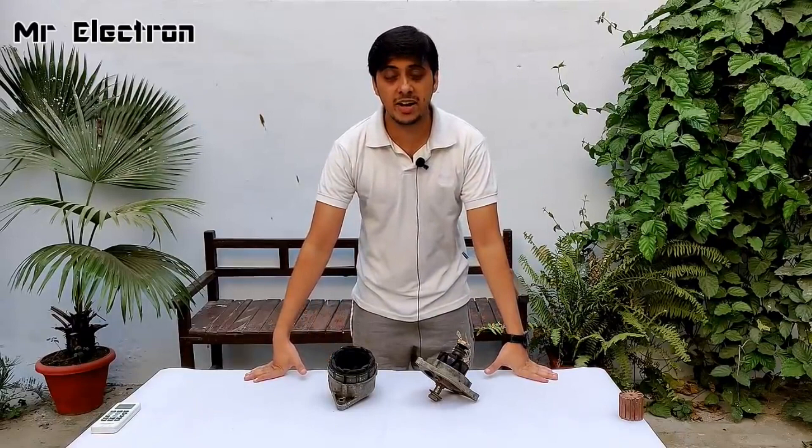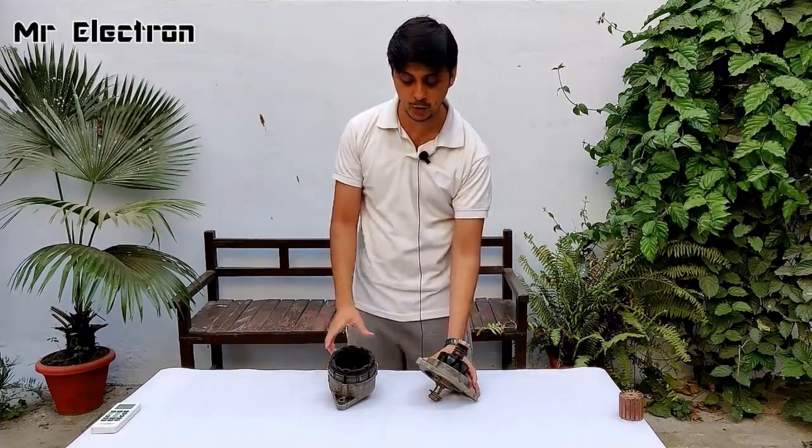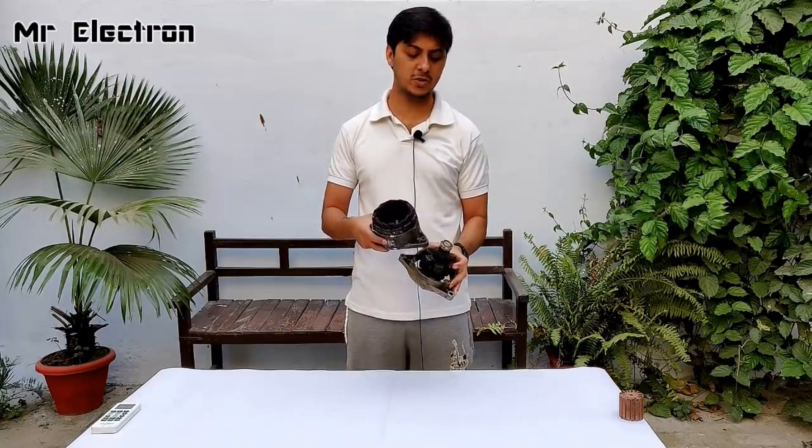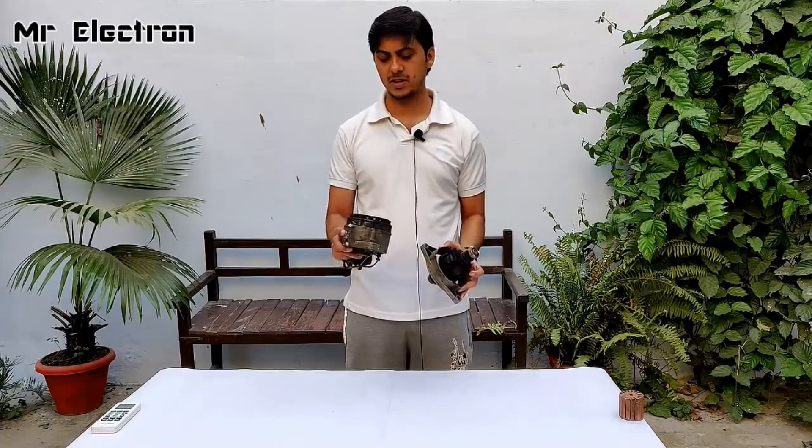Hi guys, welcome back to my channel Mr. Electron. In this video I'm going to teach you how to convert a dead car alternator into a permanent magnet generator. This is the rotor and this is the armature winding. The plan is to modify the rotor winding with neodymium magnets. The armature brushes are all worn off, so it was already useless — that's why I am modifying it.